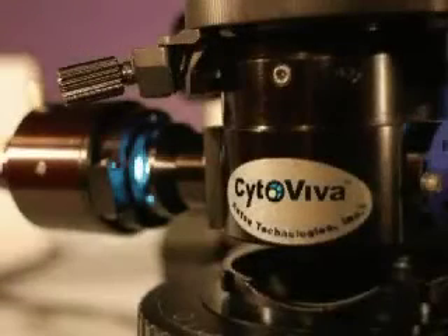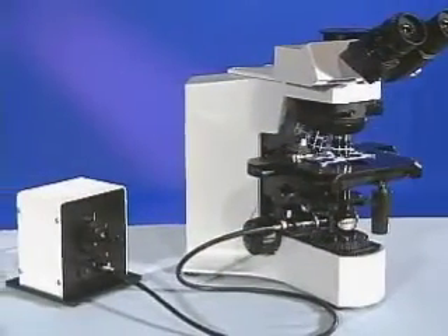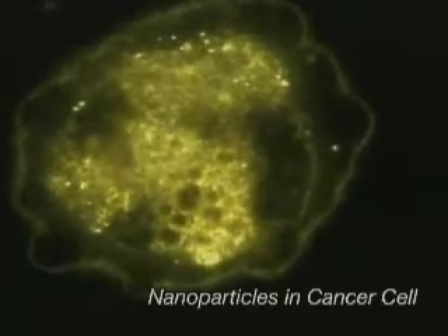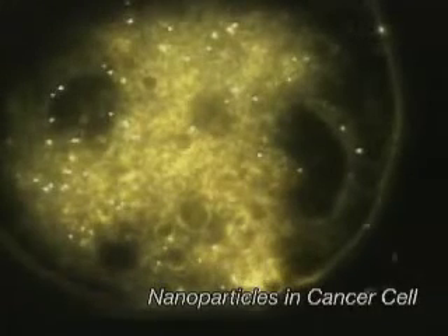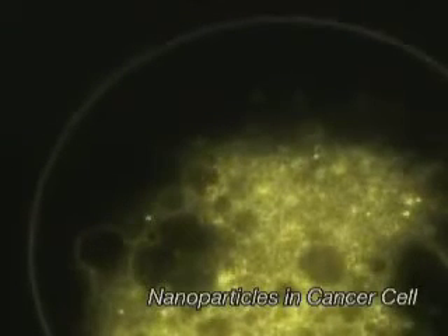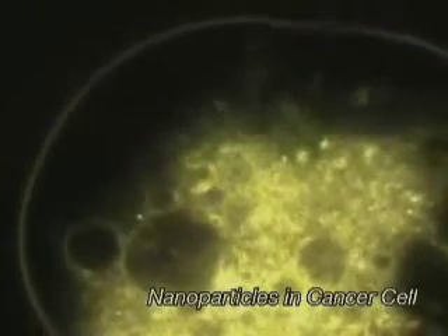The CytoViva Fluorescence Imaging System enables researchers to see live samples in real time at sub-100 nanometer resolution with or without fluorescent labels. With the CytoViva system, not only can you see your fluorescent labels, you can see them in the complete context of the sample, such as live cells, bacteria, and non-biological materials.